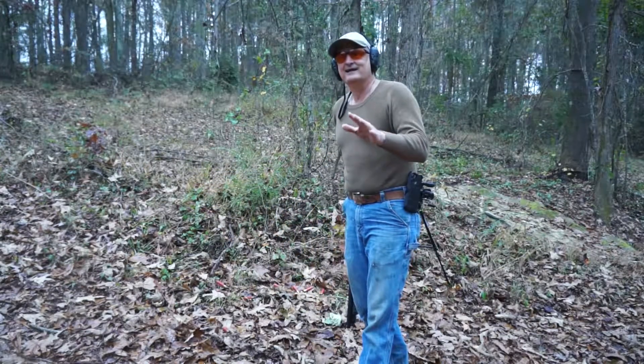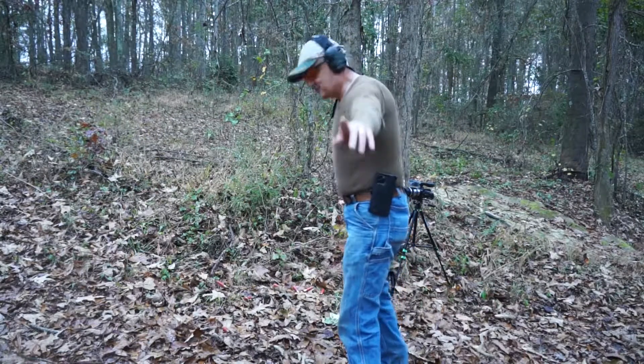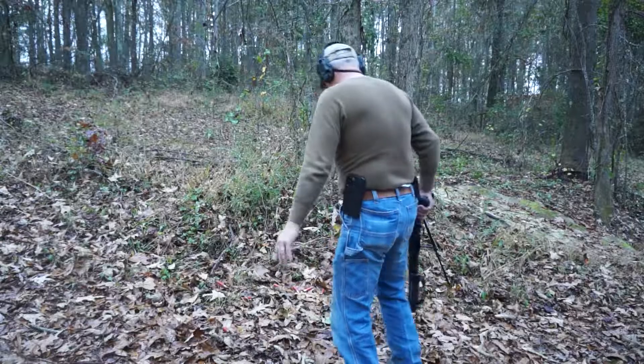Hey, I hope you enjoyed watching that, because I wasn't expecting that to happen. And we'll see you next time. Subscribe, because it's probably going to be more stupid shit like this. We'll see you next time. Bye.